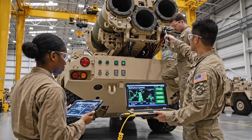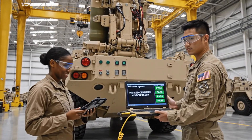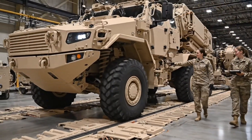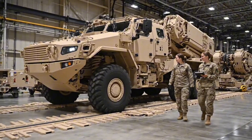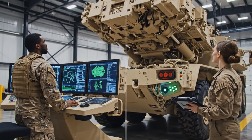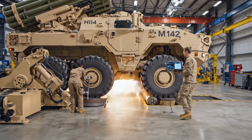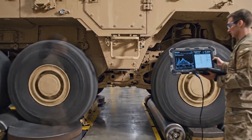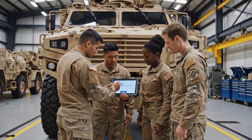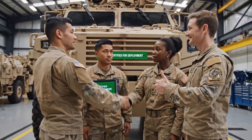Final inspection certifies the HIMARS as mission ready. Every repaired system must meet strict military standards before release. System synchronization ensures unified response across all vehicle networks — the HIMARS must behave as a single cohesive system before release. Certification marks the end of the renewal process. This HIMARS is now fully mission ready and prepared to return to active duty.